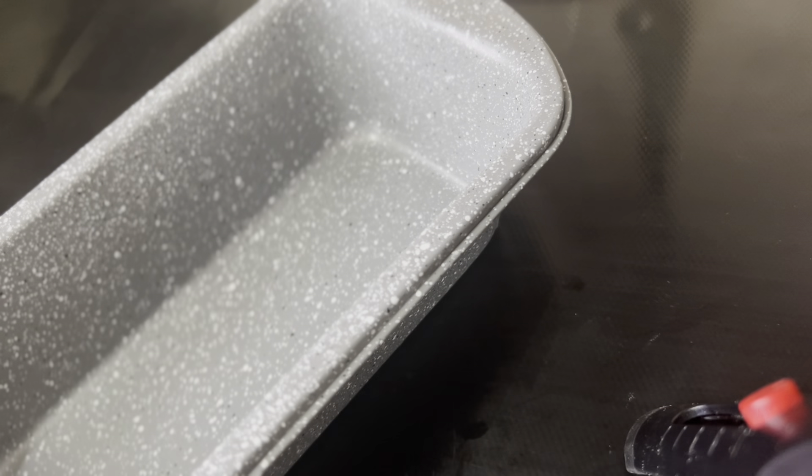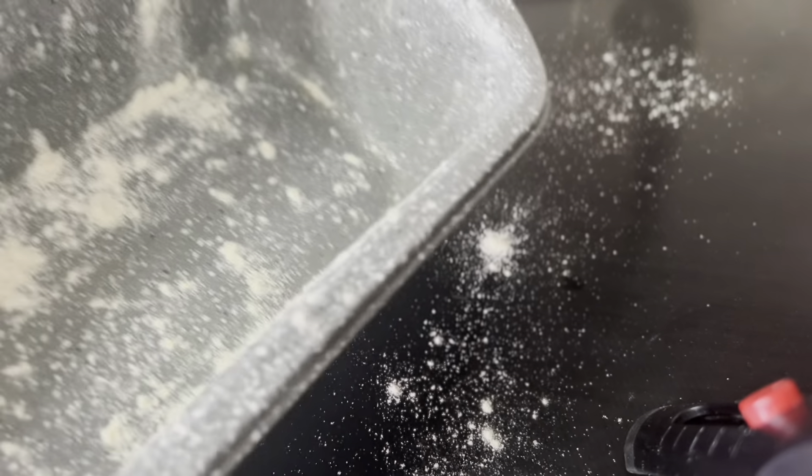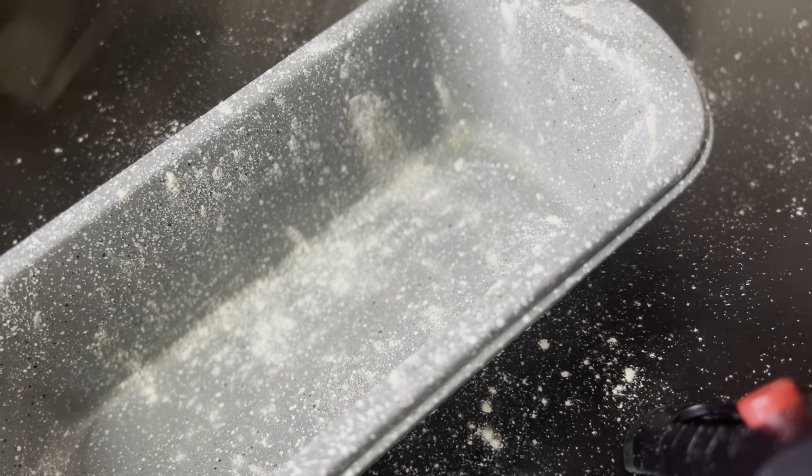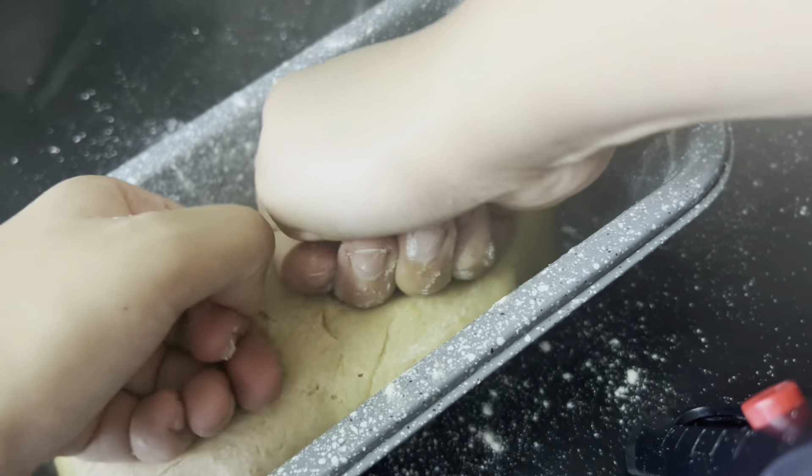Grease the loaf pan and sprinkle some flour in it. Now place the log inside the baking tray and spread it well.